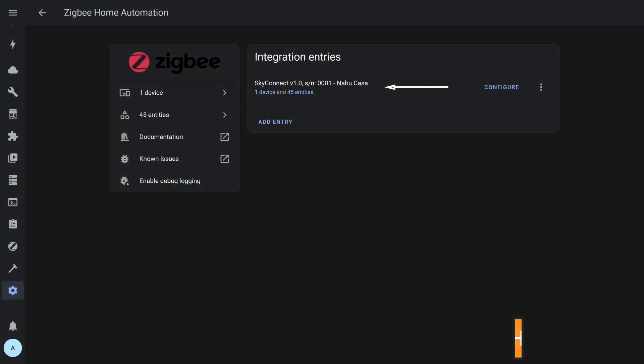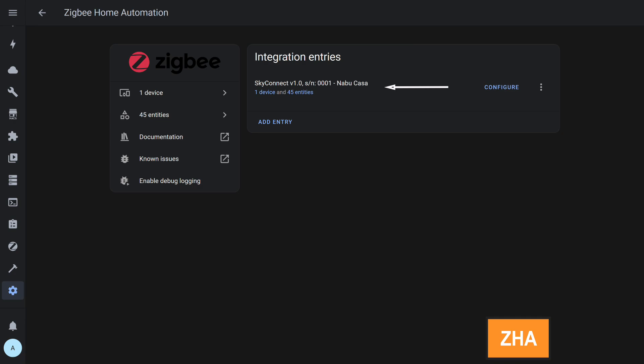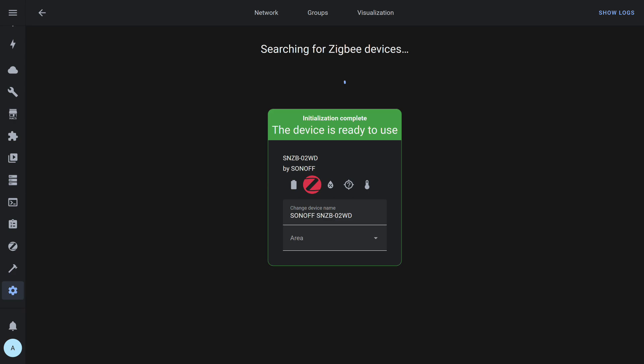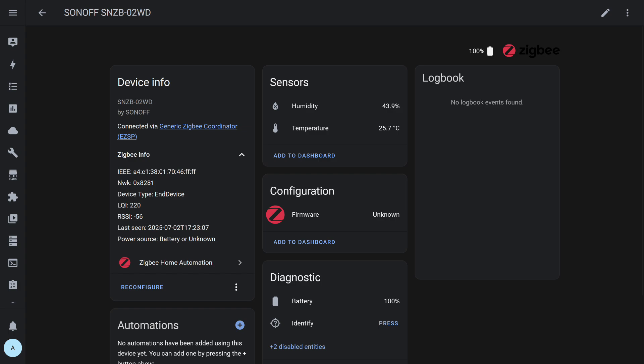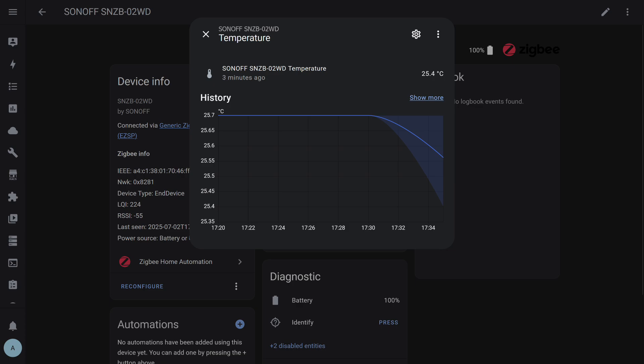Back to Home Assistant, this time using the USB Zigbee Stick SkyConnect and the standard ZHA integration. Pairing was successful. All key entities were displayed: temperature, humidity, and battery level, plus an entity for firmware version detection and an identification button. The update frequency is dynamic and depends on value fluctuations — the greater the fluctuation, the faster the data will be updated; with more stable values, updates will arrive less frequently.